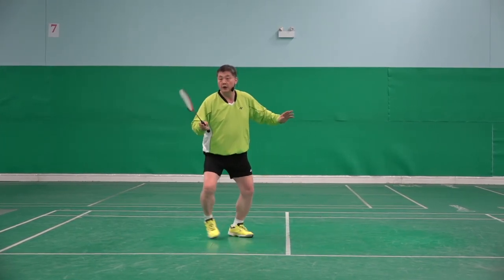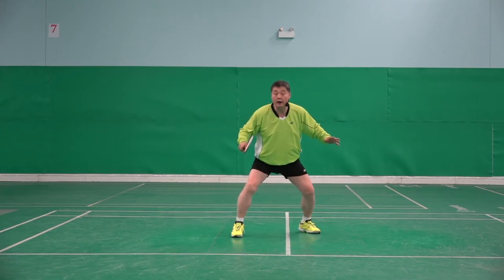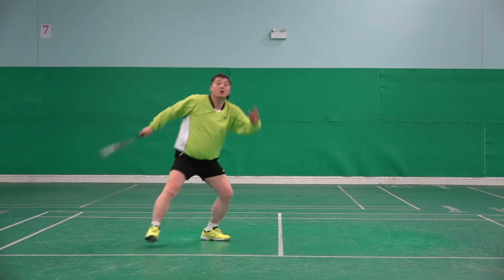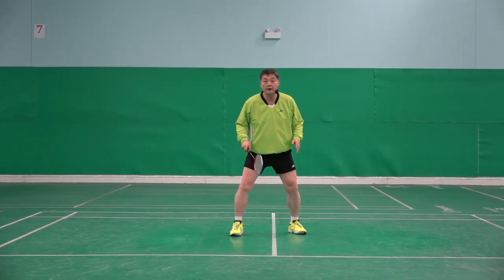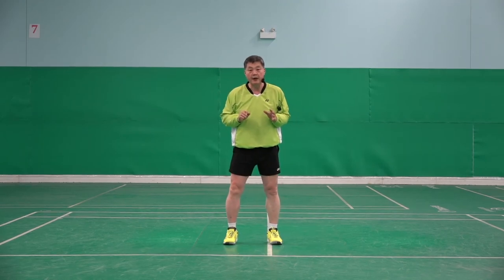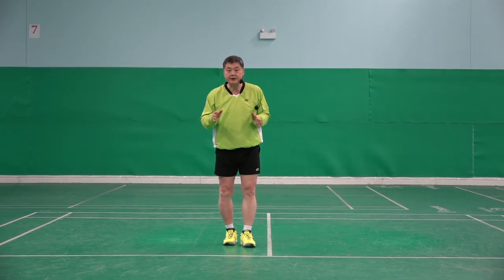Let's show. Hit, ready, ready — I have more time to prepare myself. Not hit, ready, ready like that. So the first recovery step has to be smaller, faster, sharper.